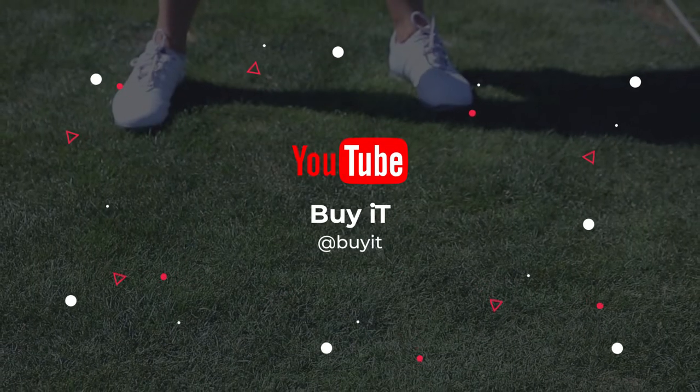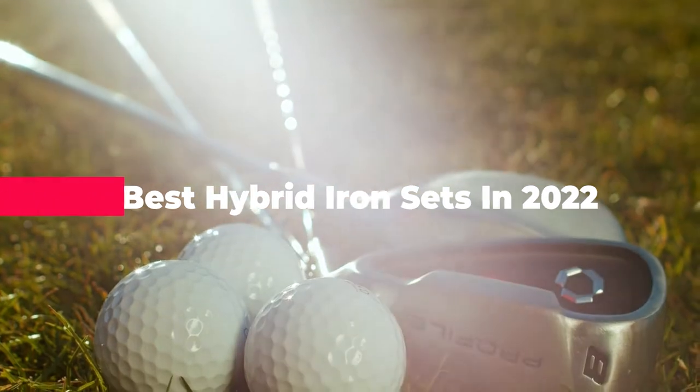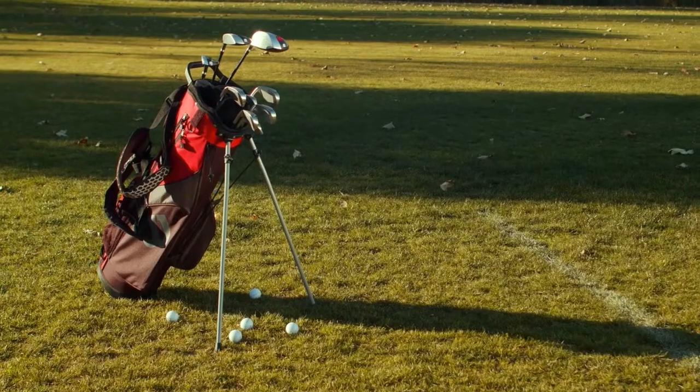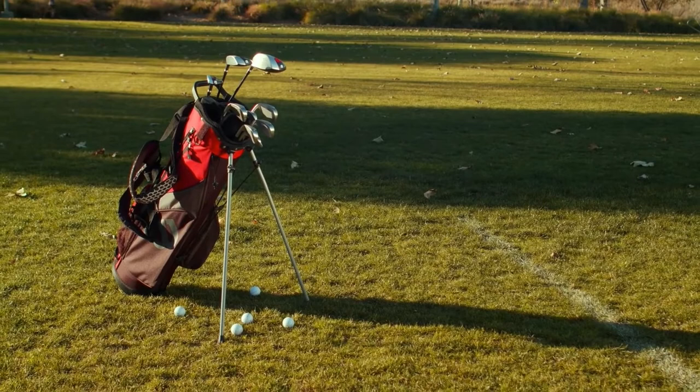What's up guys! Today's video is on the best hybrid iron sets in 2022, through extensive research and testing. I've put together a list of options that'll meet the needs of different types of buyers. So whether it's price, performance, or a particular use, we've got you covered.